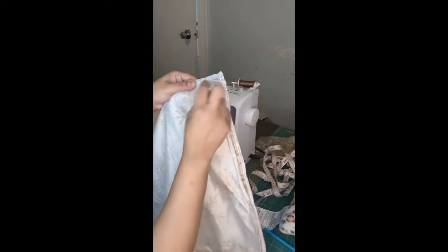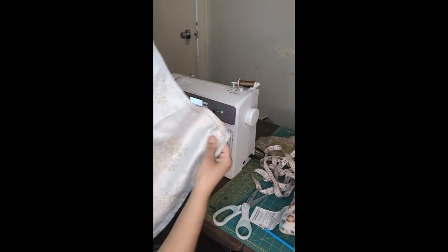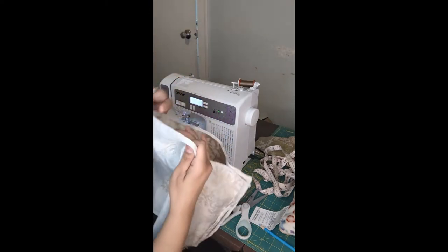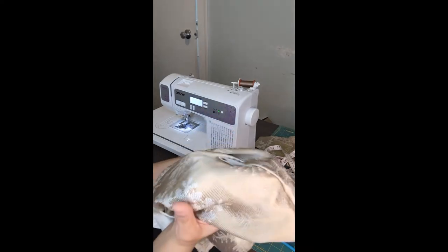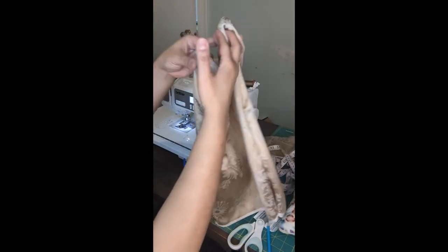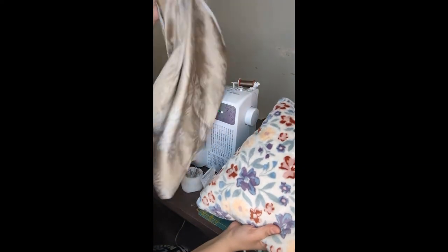Okay, as you can see, I've sewn from here, around here, around here, and around here — stopping right there, leaving an opening. I'm going to now turn this inside out. Okay, so now you have a new pillowcase! Let's try to stuff this pillow inside of its new shell and pillowcase.